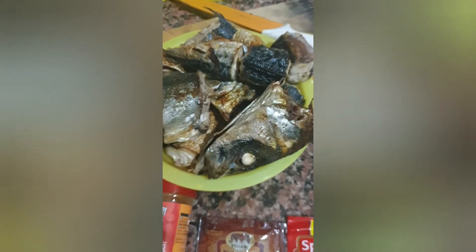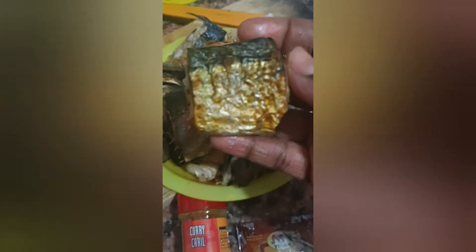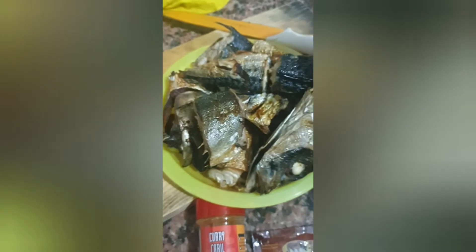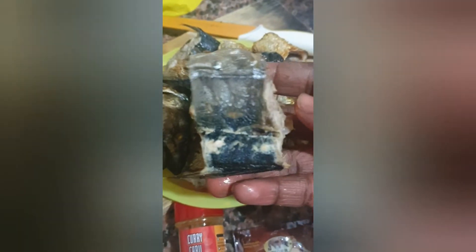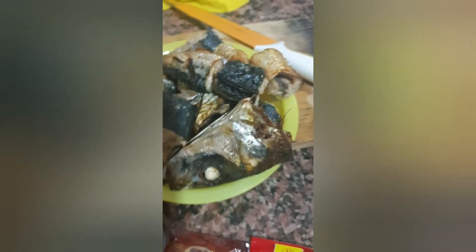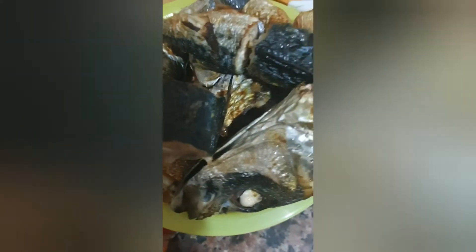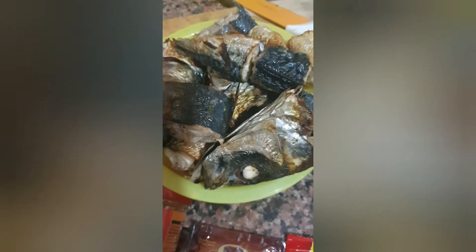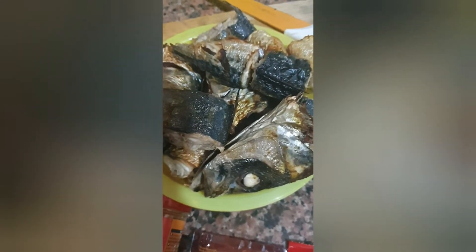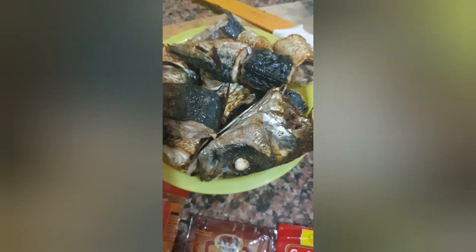This is my roasted fish — you see this? I just roasted it in the oven, but you can still fry it whichever way you like. It looks good and tastes good. I brought it out of the oven and I'm going to be adding it to our delicious stew.